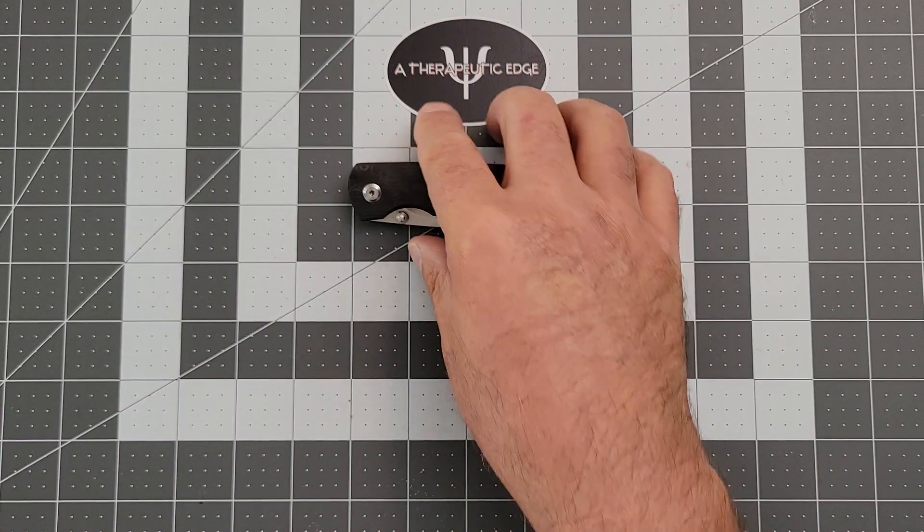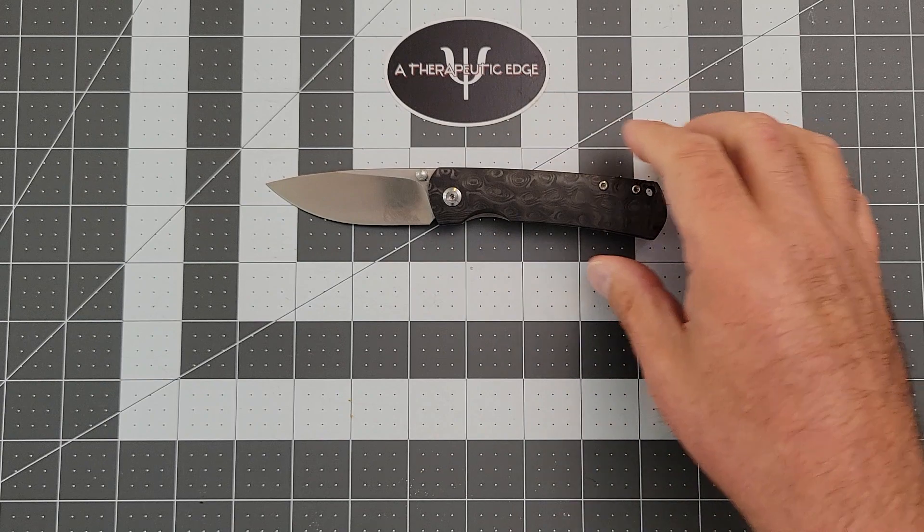This is new-ish, and what I mean by that is this is the Monterey Bay Knives Old Guard, but this is the Mini.